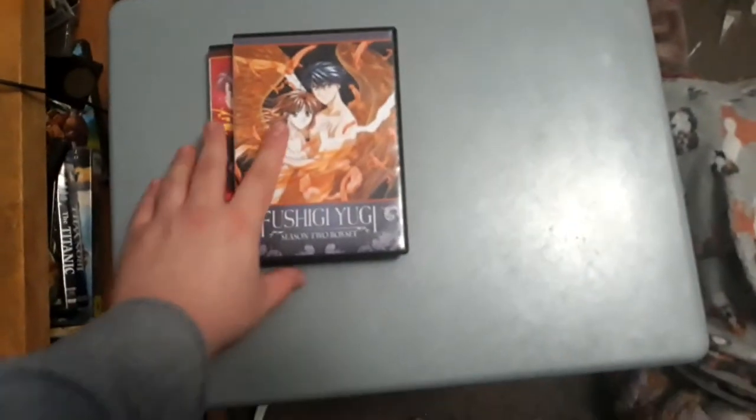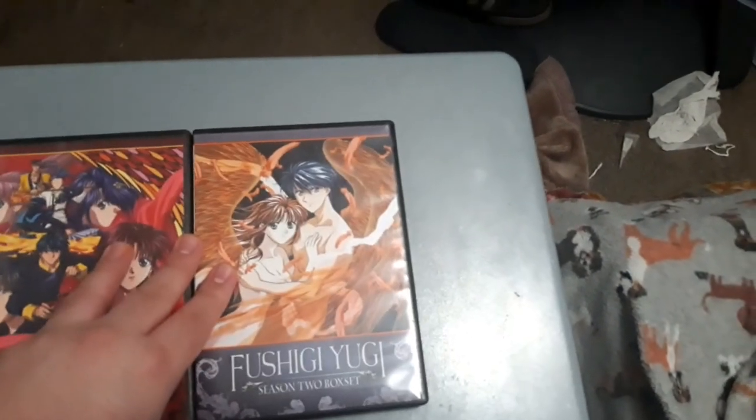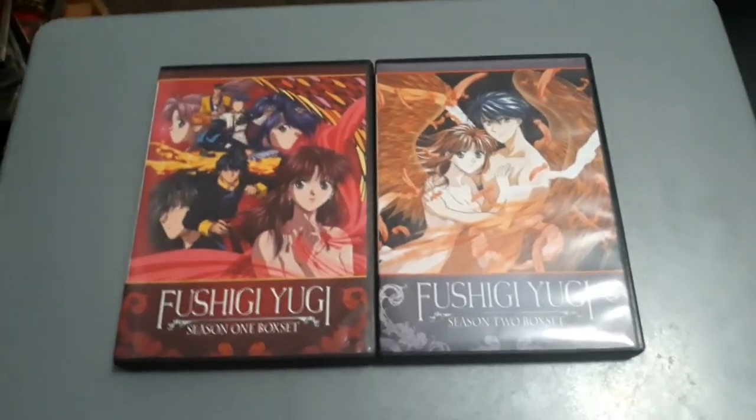So it looks like I've completed all two seasons of Fushigi Yugi on DVD, which probably counts as the complete series, since Fushigi Yugi only has 52 episodes. It lasted until 1996, around the same year as the Rurouni Kenshin anime series. Fushigi Yugi started as a manga in 1992 — if you ever watched anime or read manga in the 90s, you'd know it.